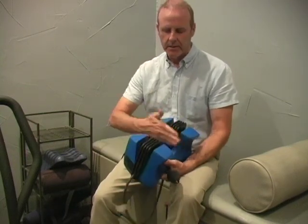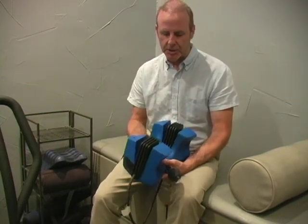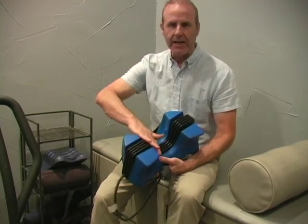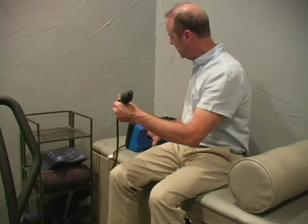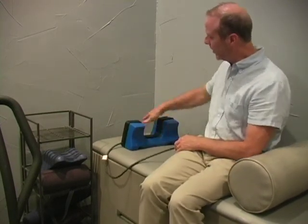This is the Pro-Nex cervical traction device. The neck is cradled in this area. Lay it flat. You're going to lie back so the neck is going to be cradled right here, and the back of the head is going to fall here.